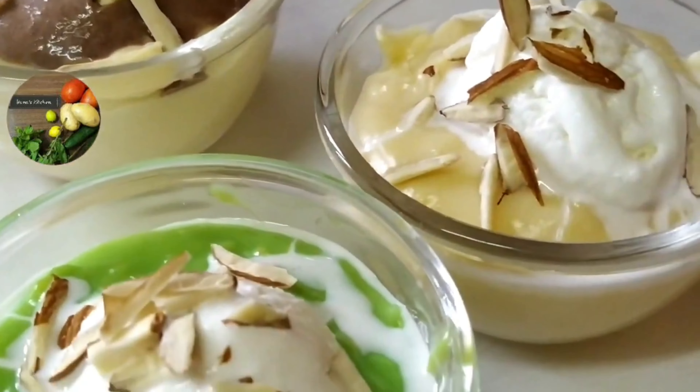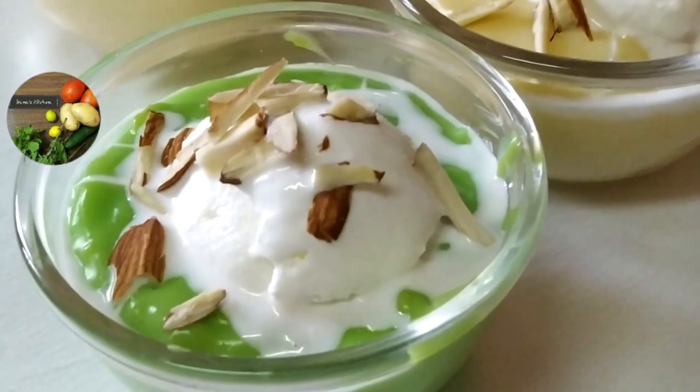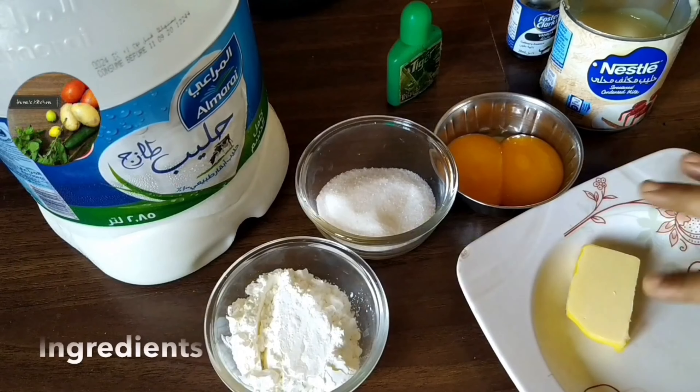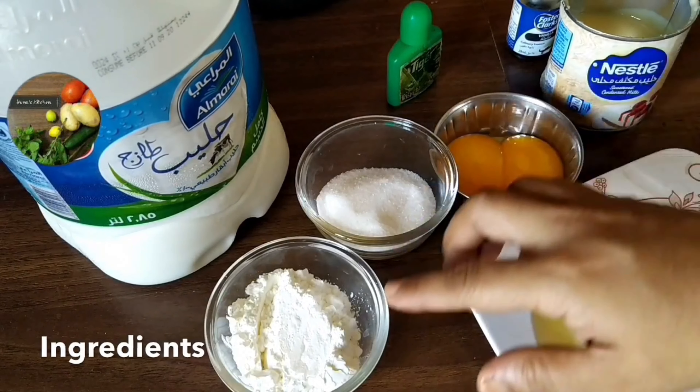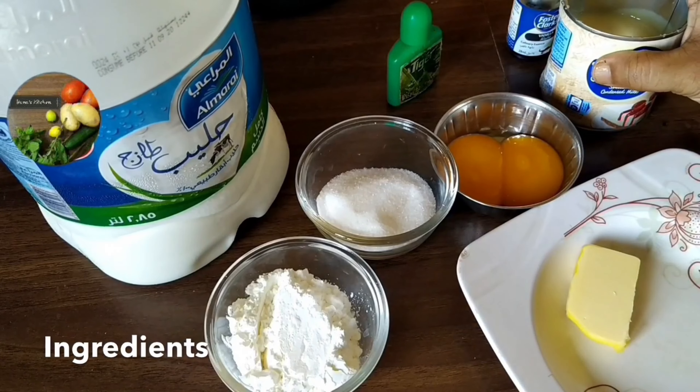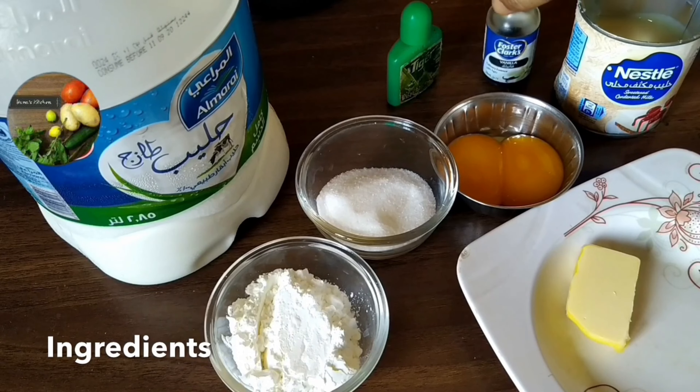I have a great recipe for a party. Please follow the video. Add sugar, cornflour, butter, condensed milk, and add 2 essence of it.